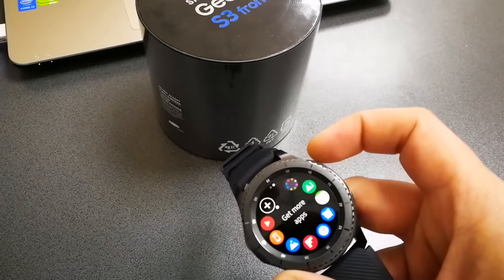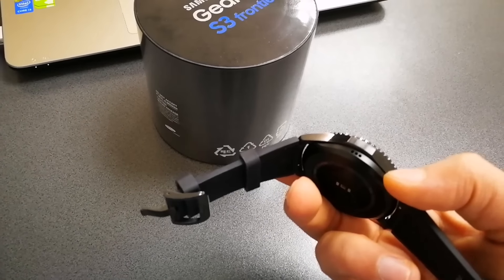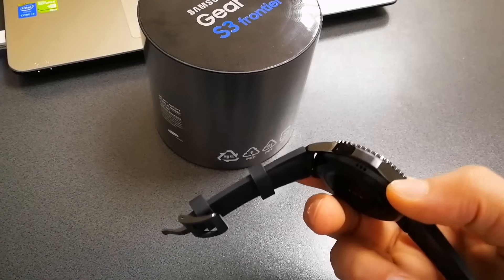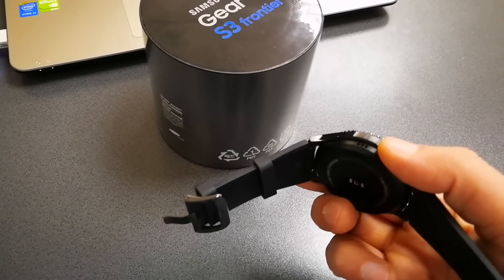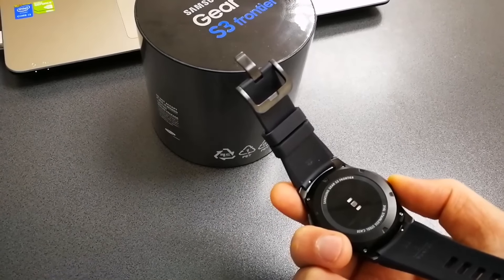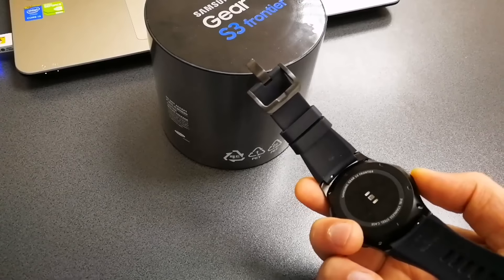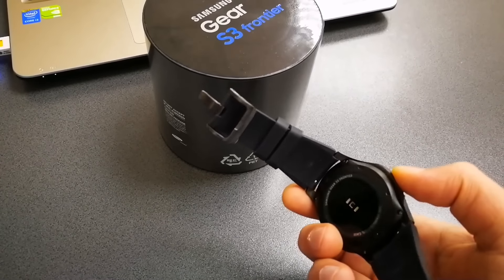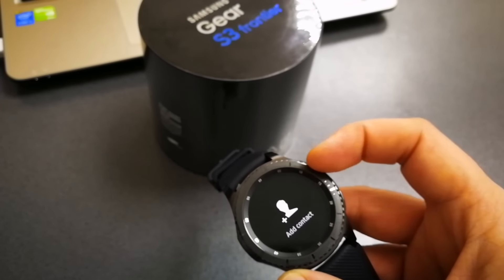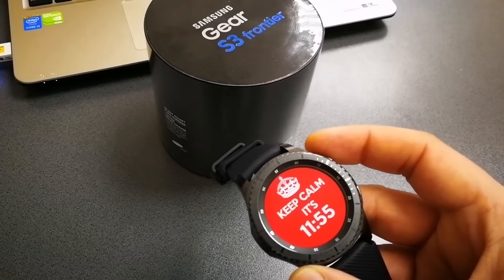You also get two buttons: this one is for going back and the one below is for entering the menu. From there, you can use the rotating bezel to navigate to the apps. You can install a lot of apps from the store and a lot of watch faces. You also get a loudspeaker which is pretty loud — the calls sound really, really good compared to previous generations, though still not comparable with a smartphone.